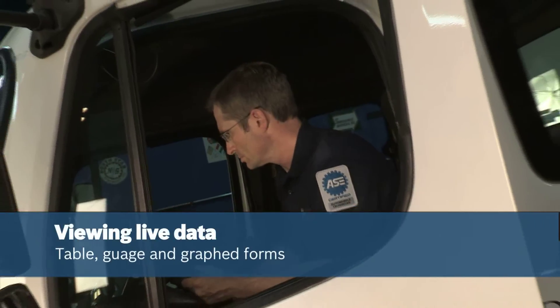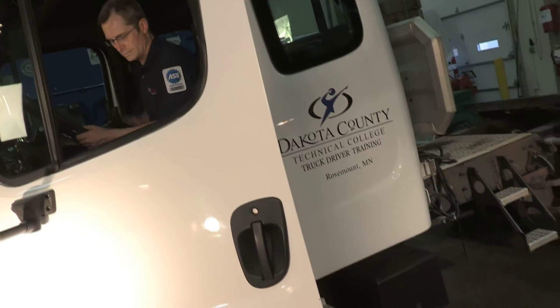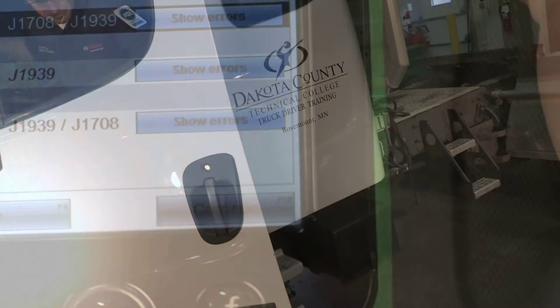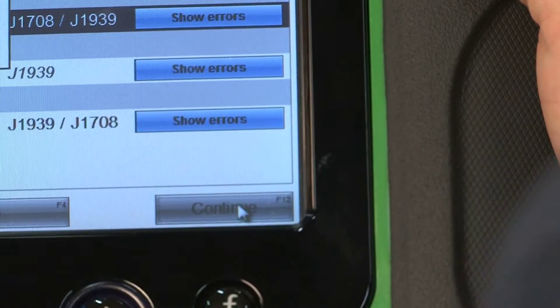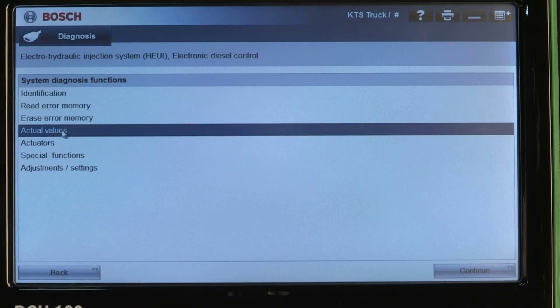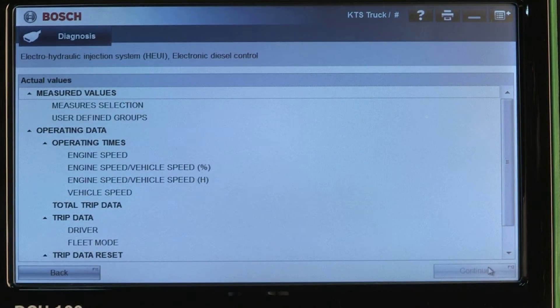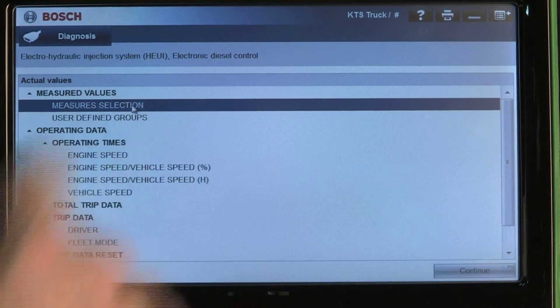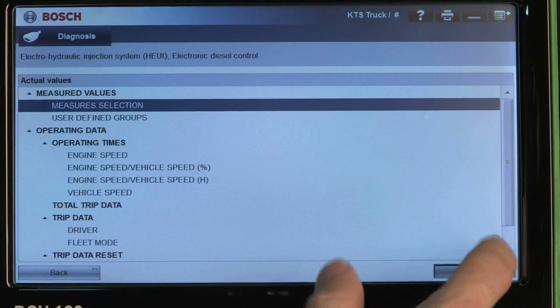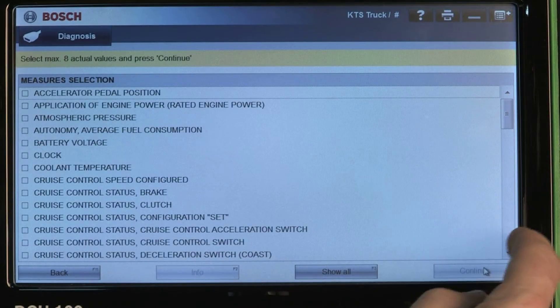The Bosch ESI Truck scan tool has the ability to view live engine data. Select the vehicle controller you wish to examine and press Continue. On the System Diagnostics Function screen, press Actual Values, then press Measures Selection.